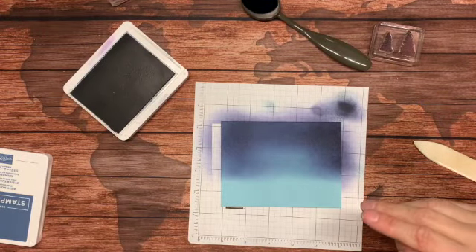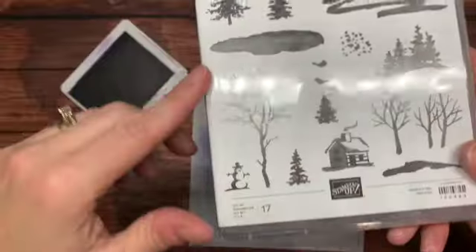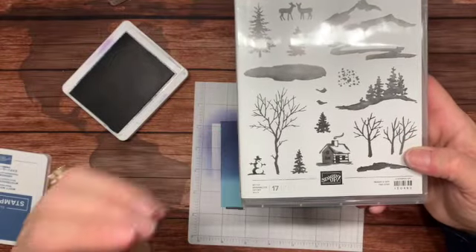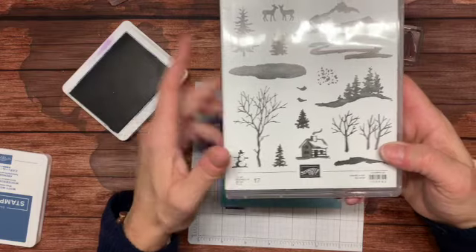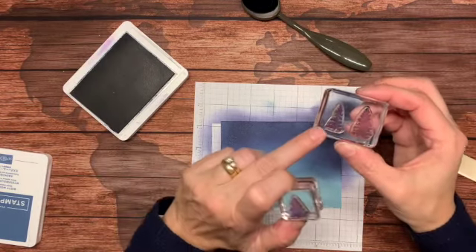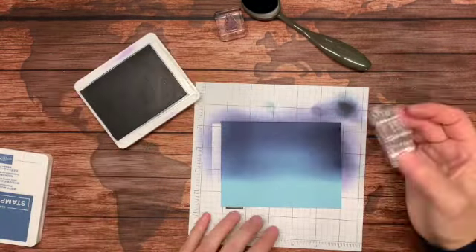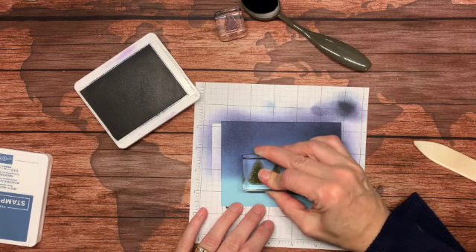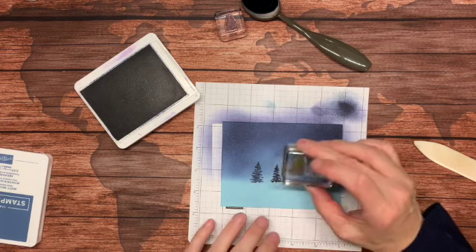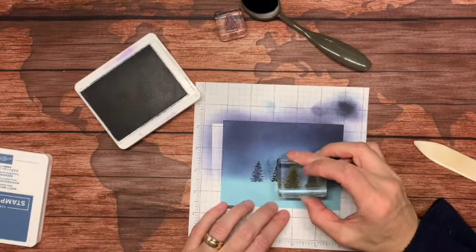Now I am going to take some trees from Snowfront. Snowfront is this set right here and I love it. These little deer are so cute. You have mountains, trees, a little cabin, a little snowman. This set you can make some incredible landscapes with. I am going to focus on using these three little trees. I have already got them mounted — I put two trees on one block to save time and one on another. I am going to start in my Night of Navy ink and stamp right at the tree line, which is where the uninked portion meets the inked portion. And without inking again, I am going to move them up and over a little bit so there are some trees in the back.